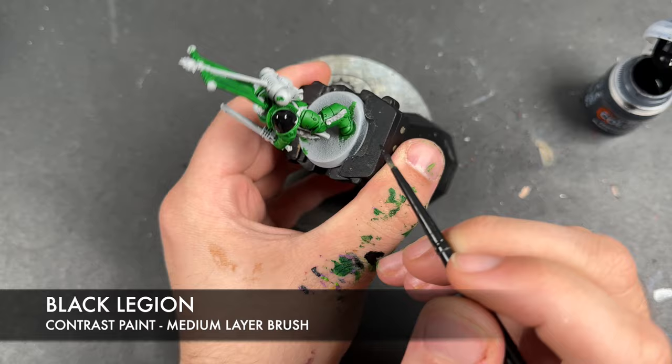With that done, we've just got one last thing to do — take a tiny little bit of Corax White and apply this as a little line going across the middle of the helmet eye lenses. Then we take some Bad Moon Yellow and apply this over the top of those lenses.